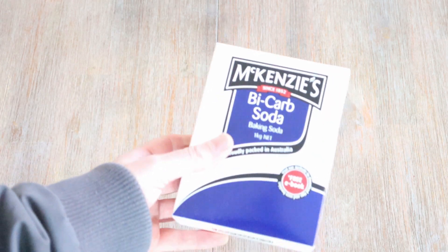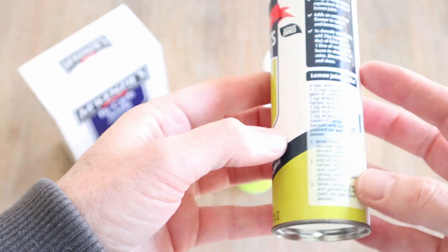You will now need 600 grams of bicarbonate soda or baking soda, and 600 grams of citric acid.